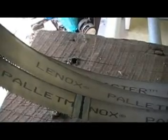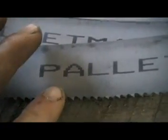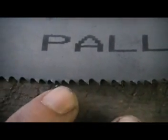This particular blade is by Lennox, it's called the Pallet Master blade, for the purpose of cutting pallets. We bought a fairly large blade — this blade is about an inch and a quarter wide, somewhere around 0.042 inches thick, and the teeth vary between five and eight teeth per inch. It also has a little bit of a staggered rake to the teeth.